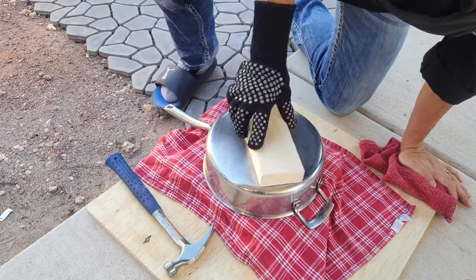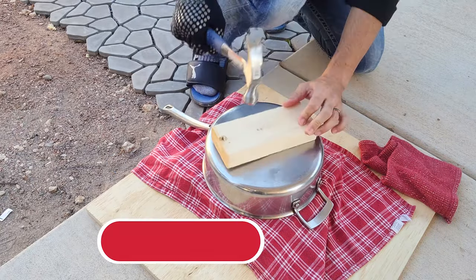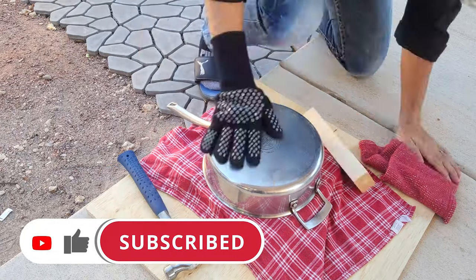If this is your first time here and you want to learn some cool new recipes, get some great kitchen tips and tricks, then subscribe to the channel and click the notification bell so you never miss a thing.